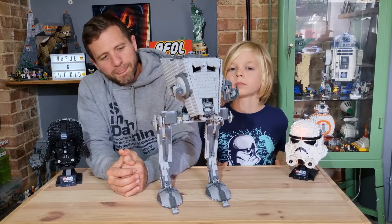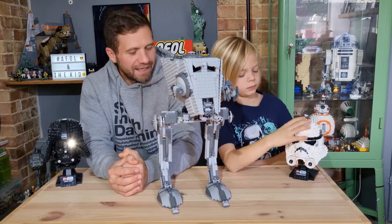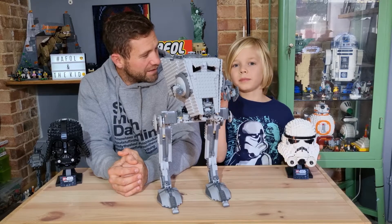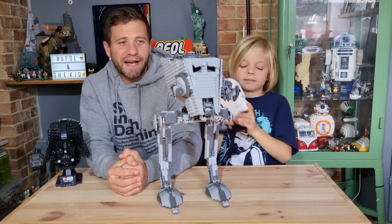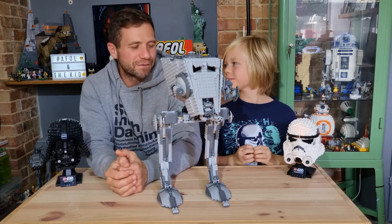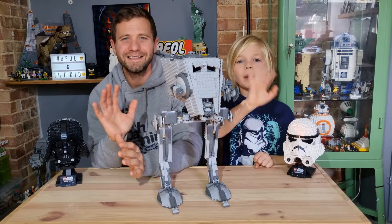That is the UCS AT-ST — thanks for watching A-Fault and the Kid. We look forward to seeing you again soon. Do like and subscribe to our channel and our videos, and comment below — we'll do our best to get back to as many of you as we can. We'll see you again soon for more reviews. Bye bye!